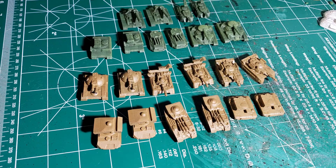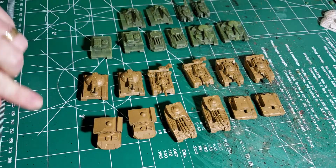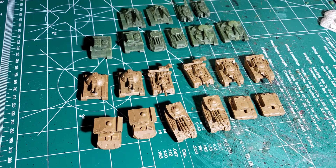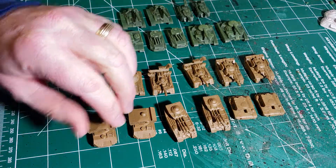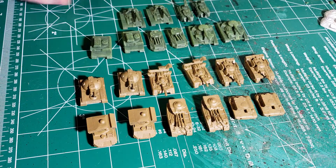Howdy folks, Alkrex here. Just doing an update seeing what's going on in the future and what's currently on the painting table. You see some Battletech stuff that is going to be painted up here in the next week or so. Let's just delve into it.